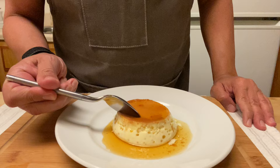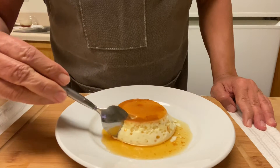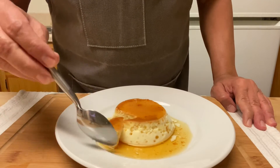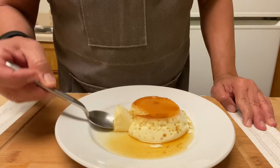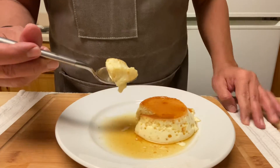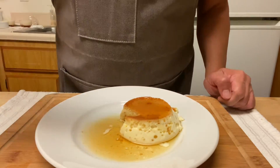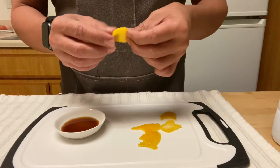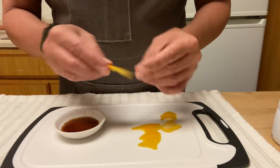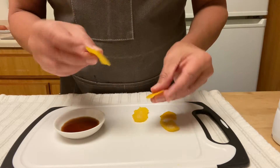Hi family, hope you're doing well today. I want to give a warm welcome to the new subscribers. Today I am making flan de huevo, or egg pudding. I made it in the oven before but I'm gonna make it al baño maria, or double boiler, this time. I will let you know what mistakes I made and how to correct them.